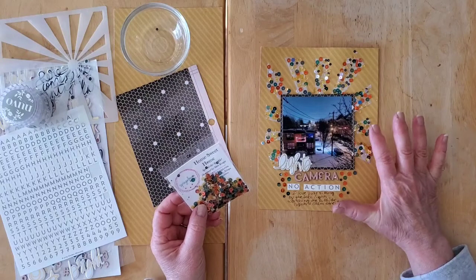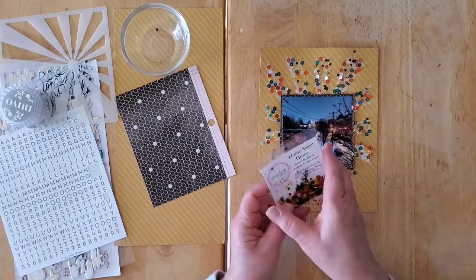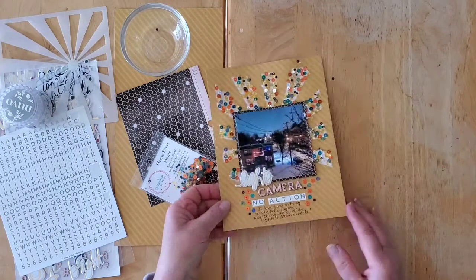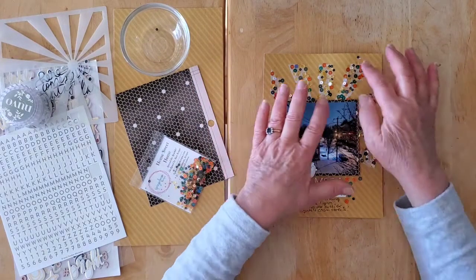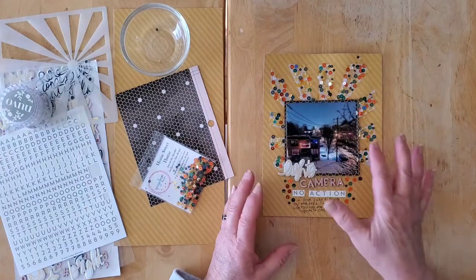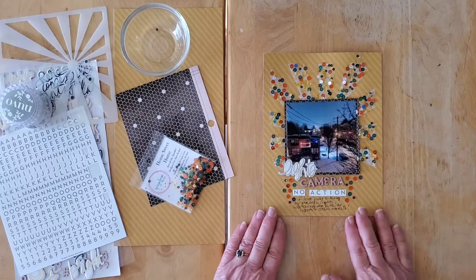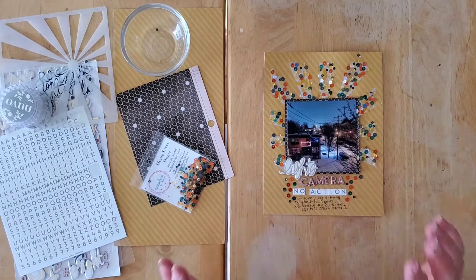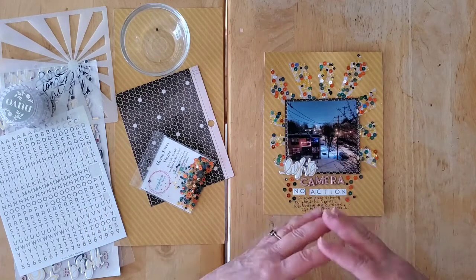The paste gives some extra shimmer and acts as the perfect glue for the sequins. I did my paste and then, using a very small spoon, put the sequins all over the page, shook it out, then put some more. I placed just a few here and there where they seemed out of place, then popped my photo up on foam. I love that effect — it's just perfect for a layout about lights.